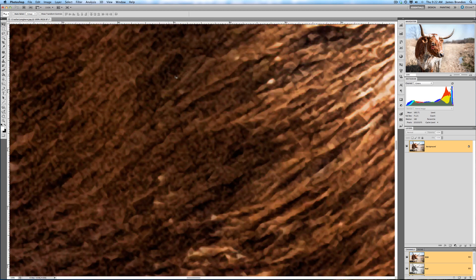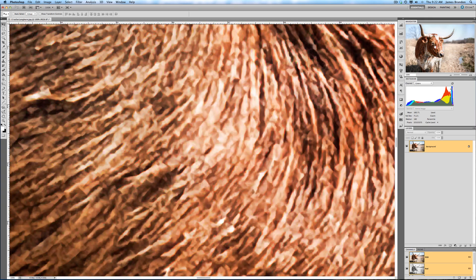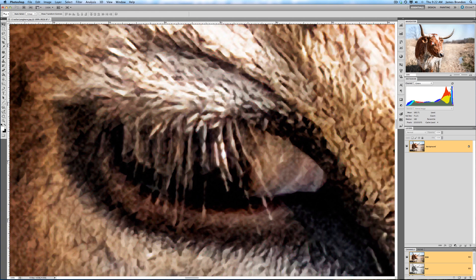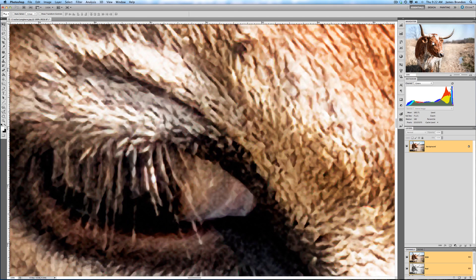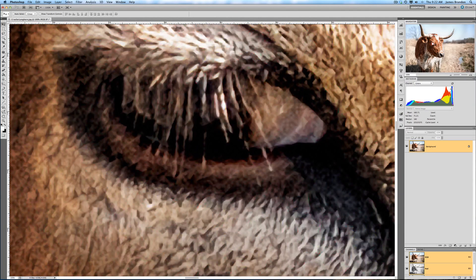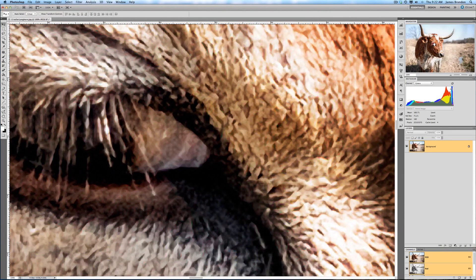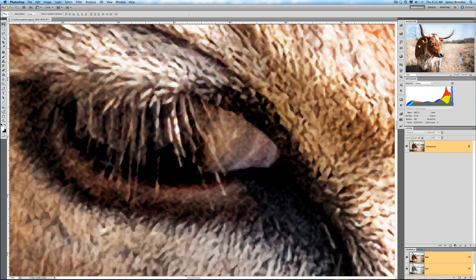If I hit Command+1, that takes me to 100 percent, and you can see over here on the loop view how small the square is. It won't look super sharp at 100 percent, but you're not going to stand this close to an image that's 155 inches tall — it's probably going to be on a billboard or the side of a building. If you go to a museum and look at a really large painting, you'll notice the same thing: walk right up to it and it's just blobs and lines, but stand back and everything comes together and it looks incredible.